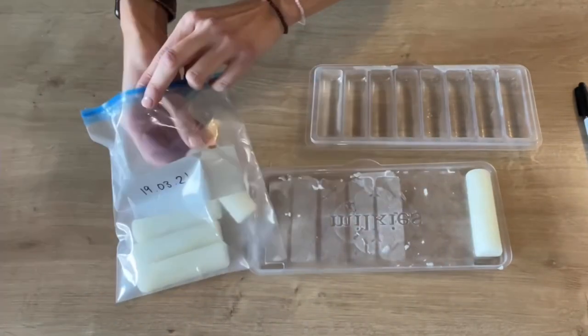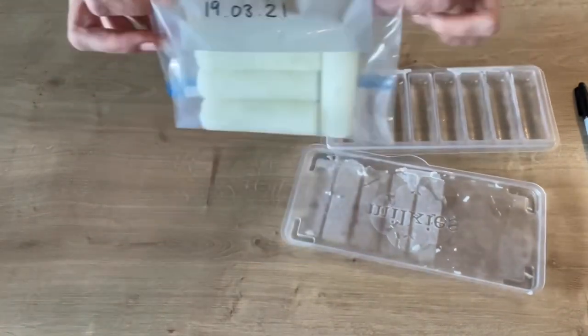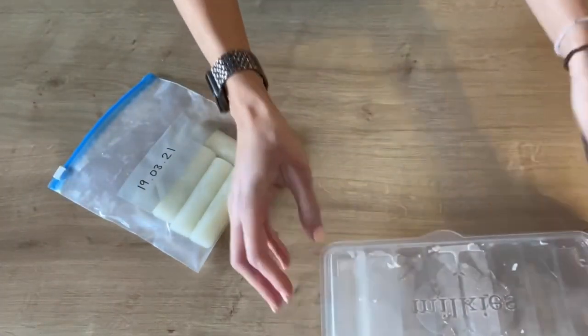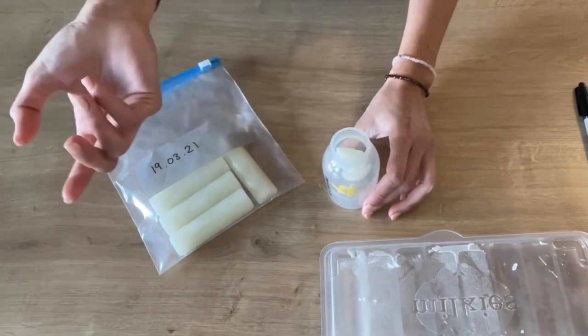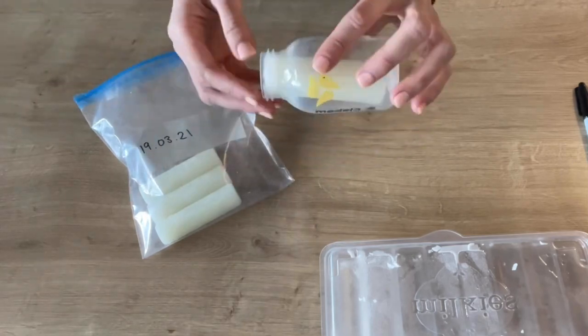I usually put the amount of sticks I collect with one tray. What's also great is that they stay individually frozen, so when you decide to use and thaw some of those frozen milk sticks, all you need to do is take the exact amount of sticks you want to defrost and then it's done — there's no more breast milk waste. For example, if you want to defrost 150 milliliters, you just need to take five sticks out of the ziplock bag and then you're done.